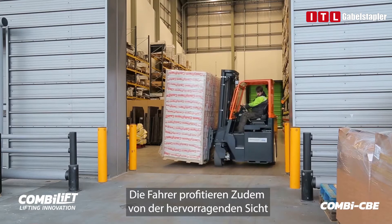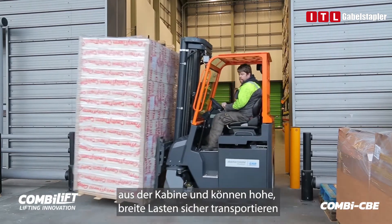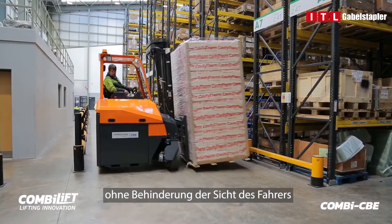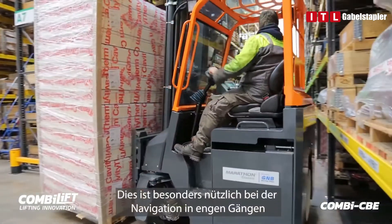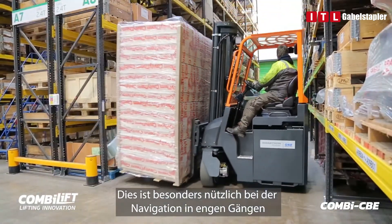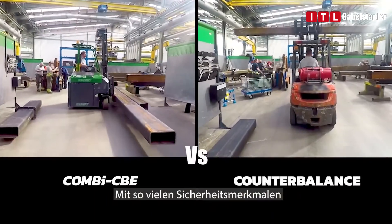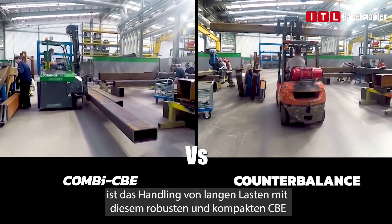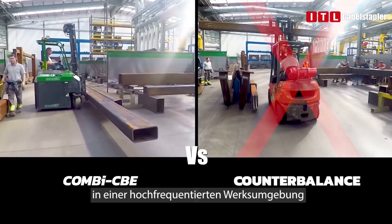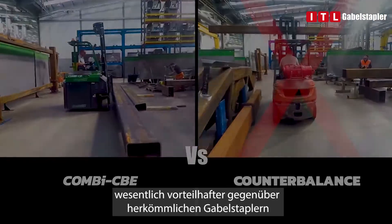Operators benefit further from excellent visibility from within the cab, and can safely carry tall, wide loads without obstructing the operator's view. This is especially useful when navigating into narrow aisles and when driving in pedestrianised areas. With so many safety features, this robust and compact CBE makes working with long loads within a busy factory environment a clear leader against regular forklifts.